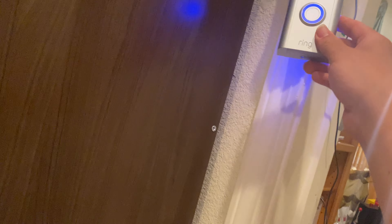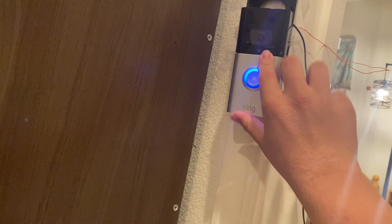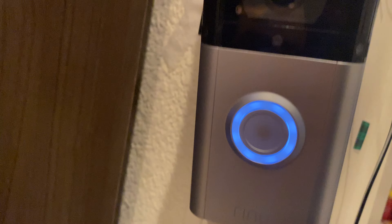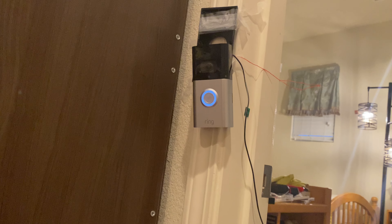Just before I get this connected, I'm going to put the color cover back on. Click the side in. Now every time you have a hardwire, you actually have this soft white color. I hope you guys enjoyed this video — to be continued.